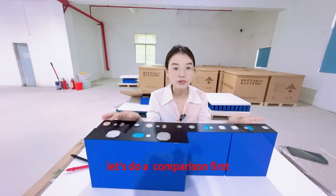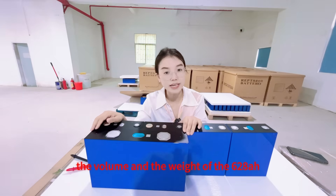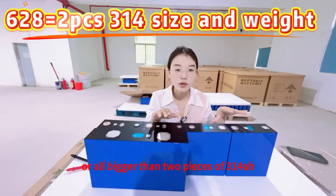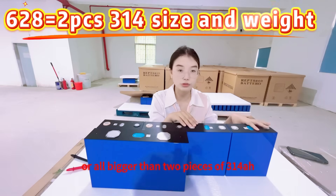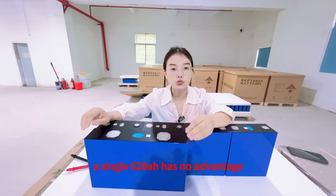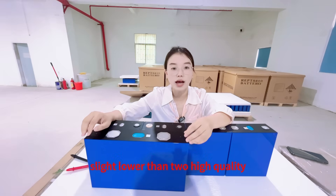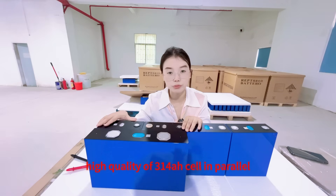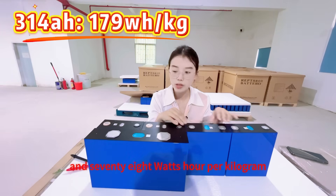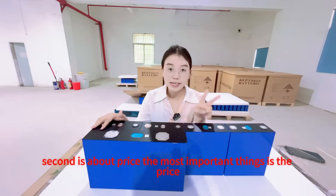Let's do a full comparison. First is the size and volume. The volume of the 628mAh is almost equal to two pieces of 314mAh or slightly bigger, meaning that in terms of space utilization, a single 628mAh has no advantage. Its energy density is actually slightly lower than two high-quality 314mAh cells in parallel — the 314mAh energy density is 178Wh/kg, but the 628mAh energy density is 124Wh/kg.